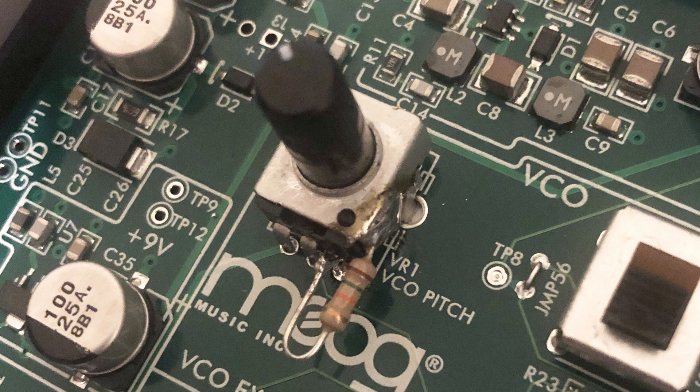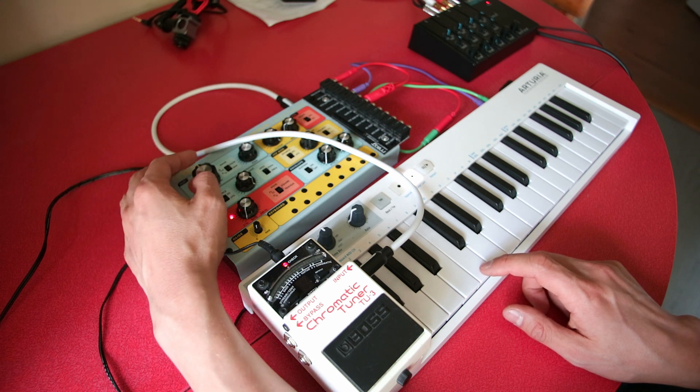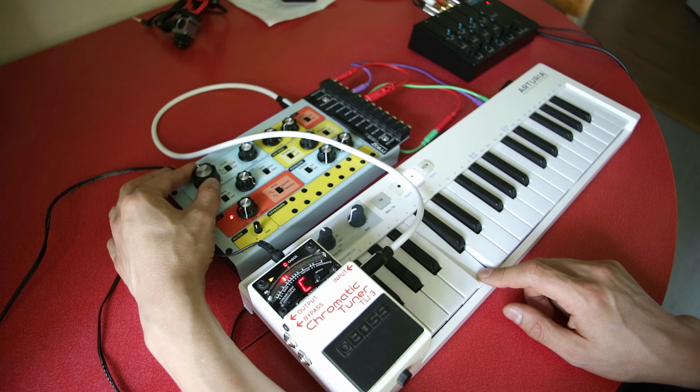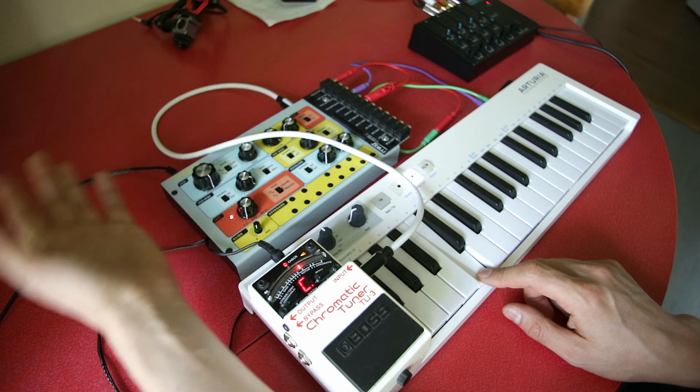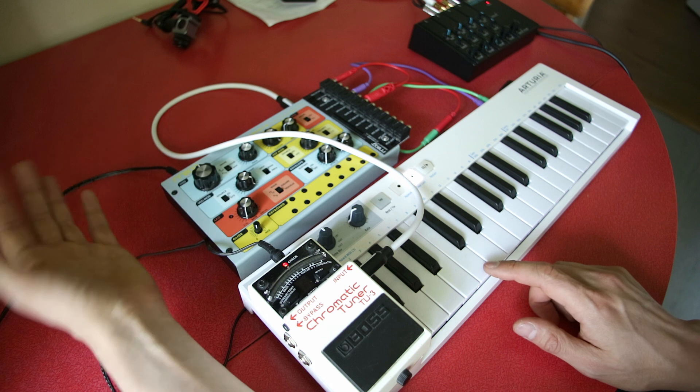Cut the third leg of that pot, bend up the leg, and between the casing of the pot — which is connected to ground — and the third leg you've lifted up, solder a 15k resistor. That will reduce the range from eight octaves down to two. I'll demonstrate the tuning mod: I'll press a C on the Keystep and show the new range. The lowest setting is an F sharp, and it finishes at about C sharp — so that's about an octave and a half. I've positioned the centre of the knob so that pressing a C corresponds to a C note roughly.